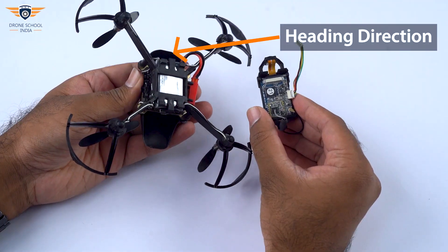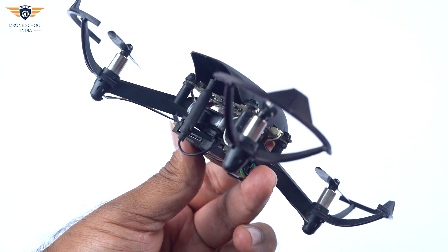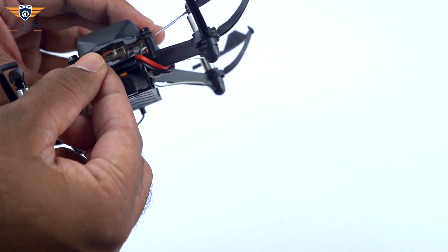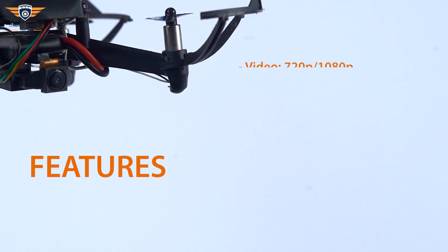The camera should face the heading direction of the drone. Make sure the antenna is fitted properly. Plug in the camera cable to the 4-pin port on the FC.